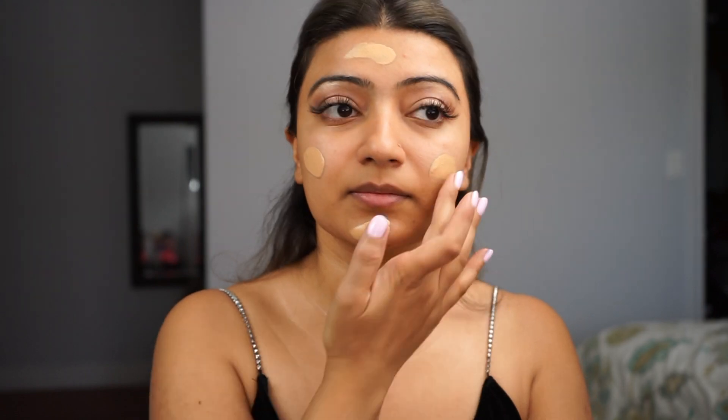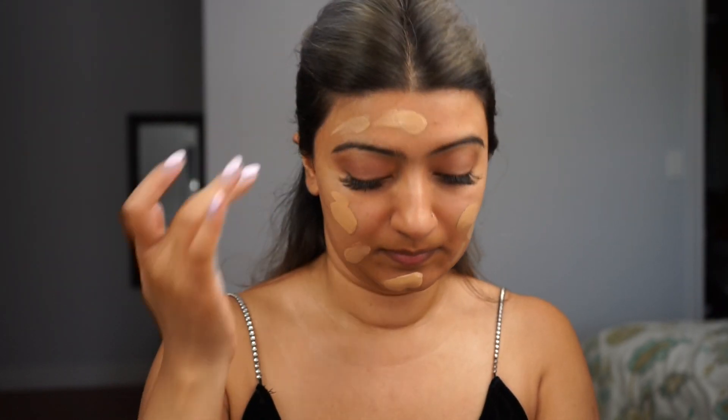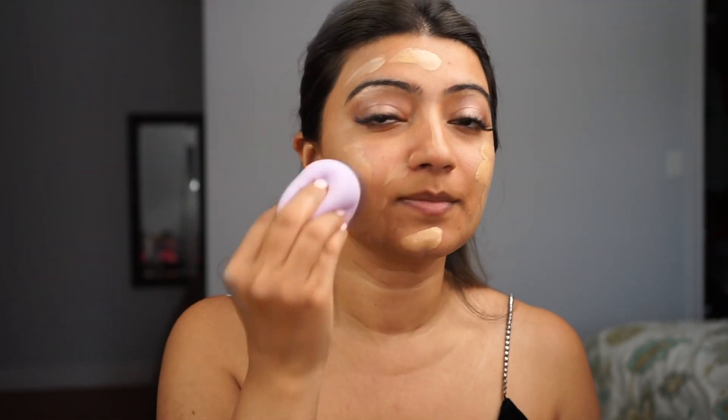I'm going to go ahead with this foundation — it's one of my favorites. Give it a shake, put some on the back of my hand, then take my beauty blender and just blend it away.